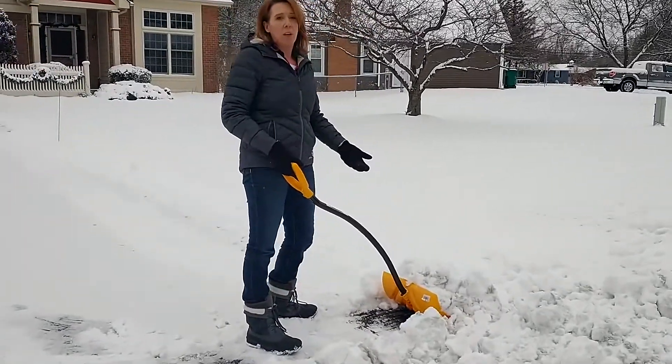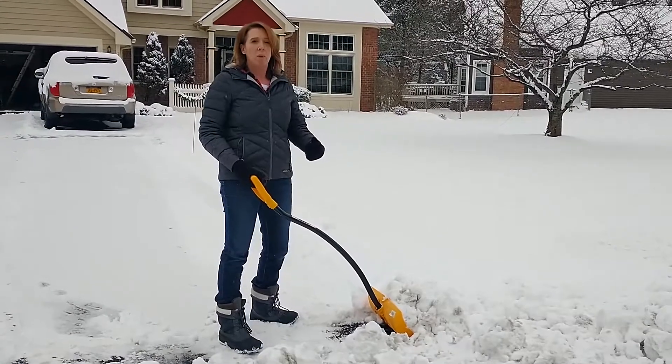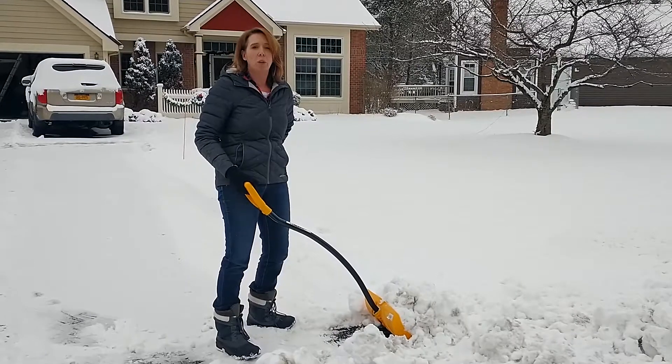If you do have to lift the snow to kind of toss it, a couple things you want to keep in mind. One thing that's really important is to use your core muscles and do what we call a pelvic tilt. Tighten up those core muscles — it'll support your low back.